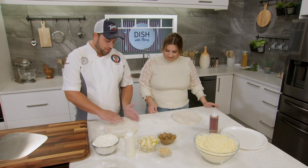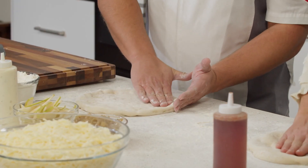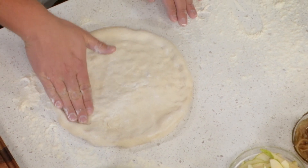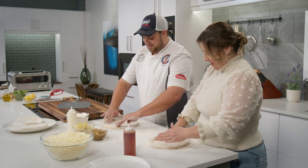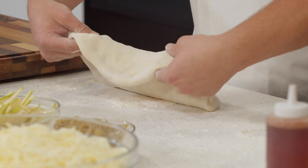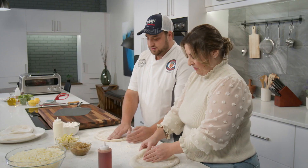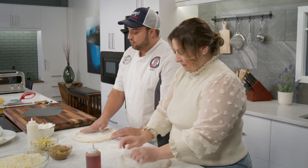Let's start by forming the crust. The dough is going to be laid out on the table, and then we're going to go around with our fingers, leaving about an inch on the outside — this is going to form the crust. I'm going to not press too hard in the center. Then we're going to flip it around and do the same thing on the other side — leave about an inch, go around with your fingers gently, and form a crust.